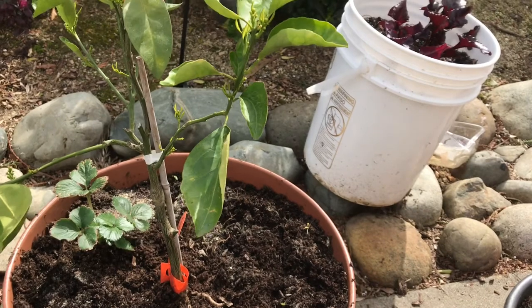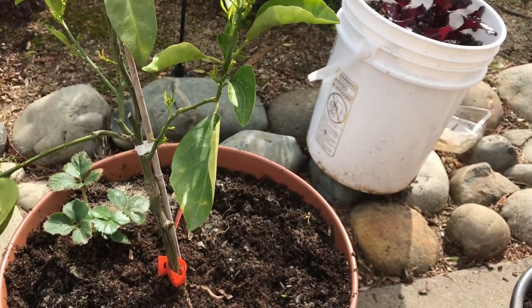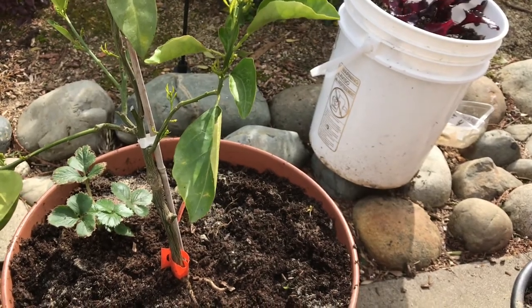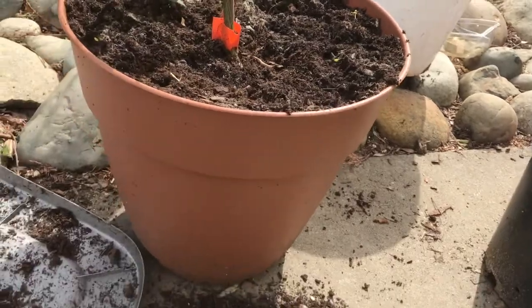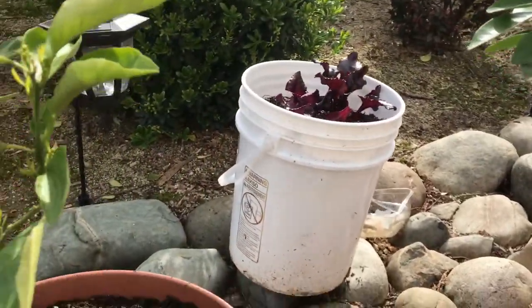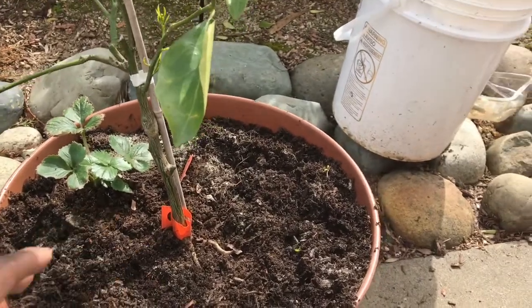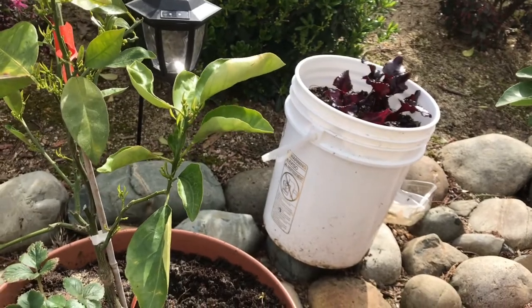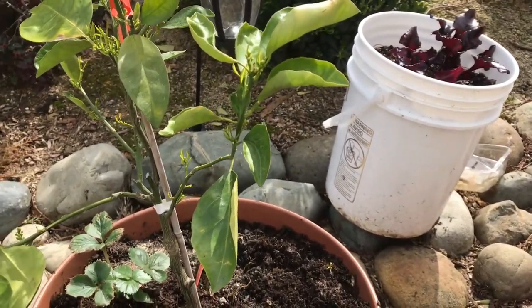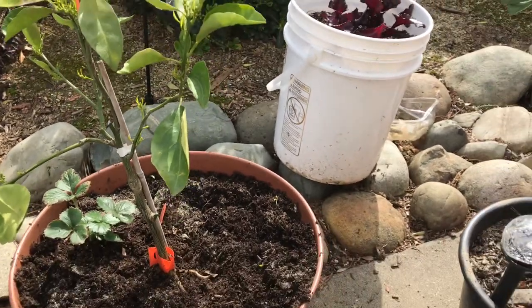It got damaged due to me not placing it in the right location — I had actually transplanted it from a three-gallon pot into the pot you see here. Today I took all the mulch off so I could fertilize. He's a great guy — follow him, guys. Subscribe and like his page. He knows a lot about citrus, fruit trees, and anything else you can think of.